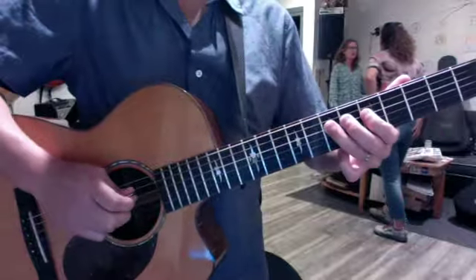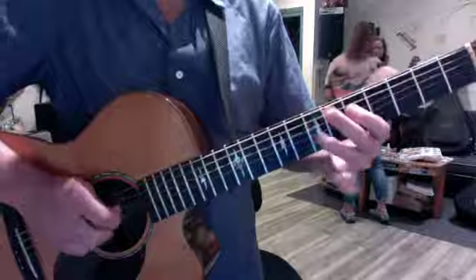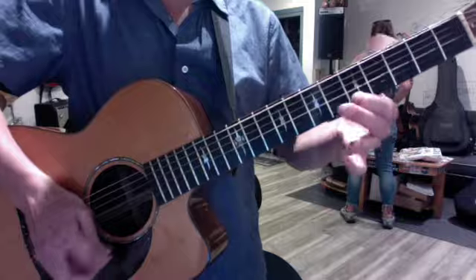Ideally keep your first finger down when you have note pairs, so that your hand is stretching. Then I want you to keep going up: seven, five, seven, five, eight, five — there's your double octave A.